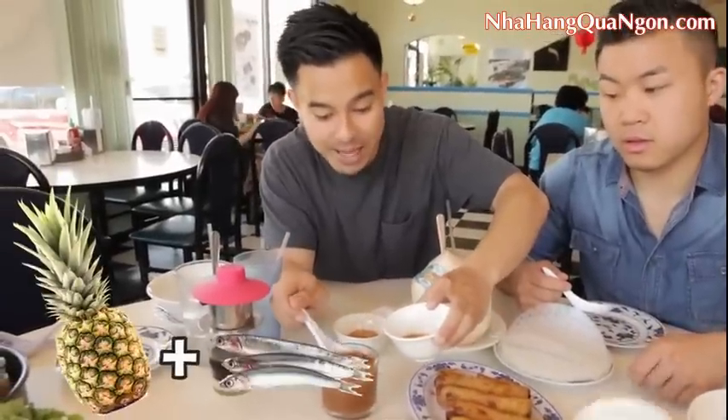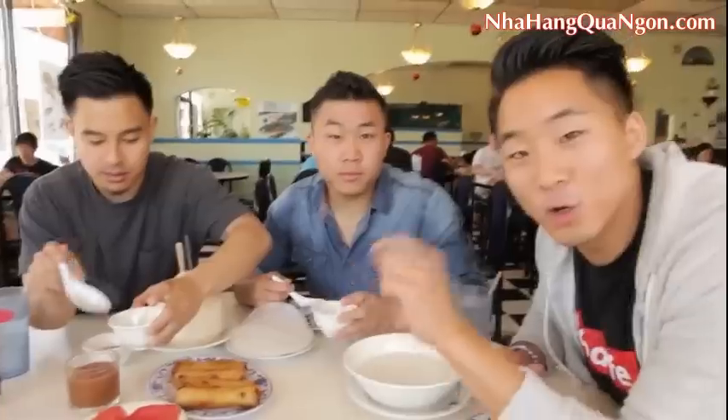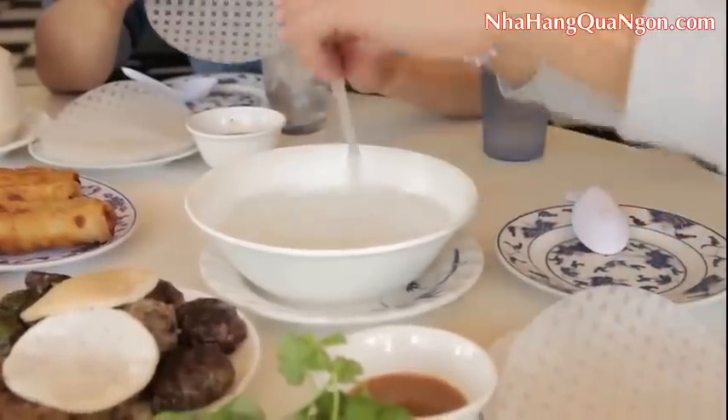We got to start off with the pineapple anchovy sauce. This is what you'll dip your spring rolls in. It's kind of like nook mom except sweeter and tangier. But what is nook mom? It's beef sauce. So you got the rice sheets here and this is what you're going to use to wrap your spring rolls. You're going to make sure you submerge it all in warm water.